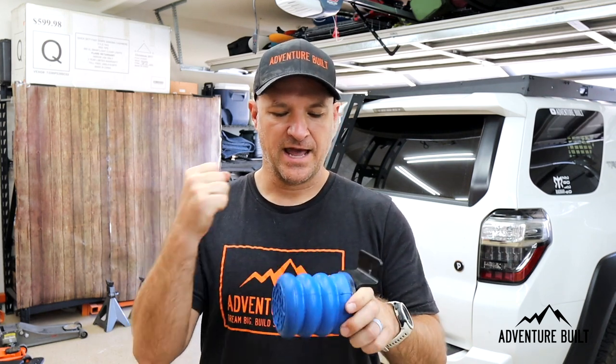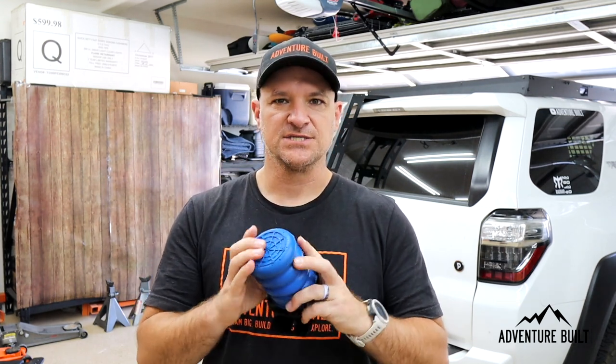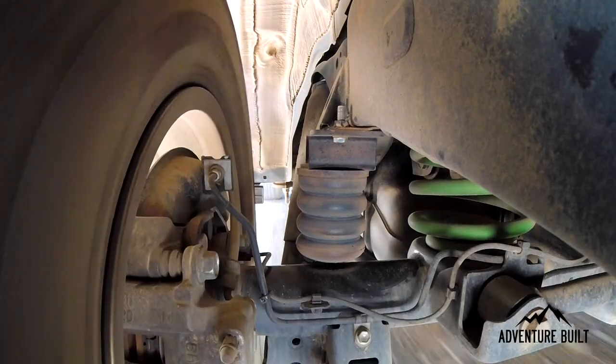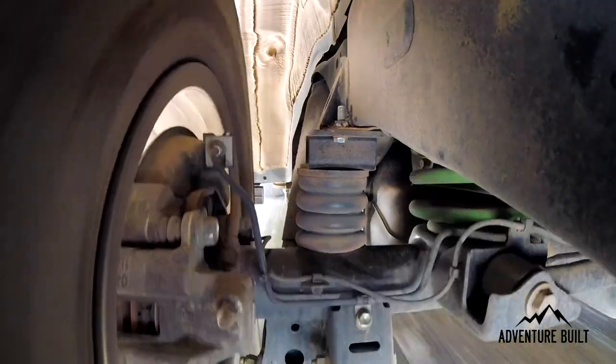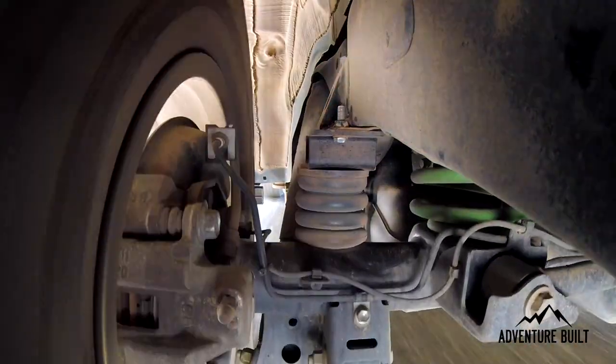This is using urethane with air bubbles inside — they're trapped in there, not going to do anything. You could drill a hole through this and it won't affect it at all. What it does is act as a bump stop, but it's a little taller. It just compresses and gives it a little bit more time to disperse that energy.